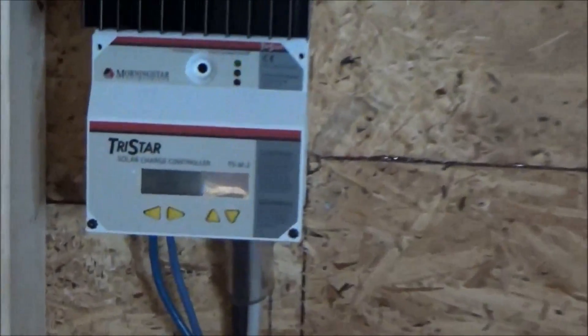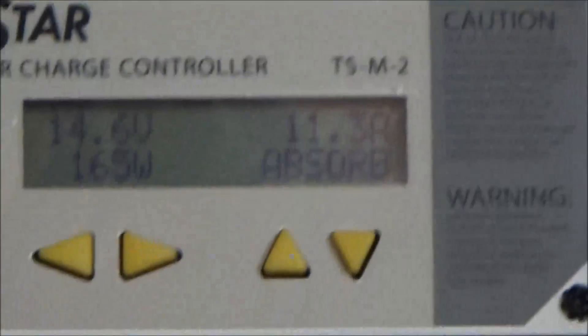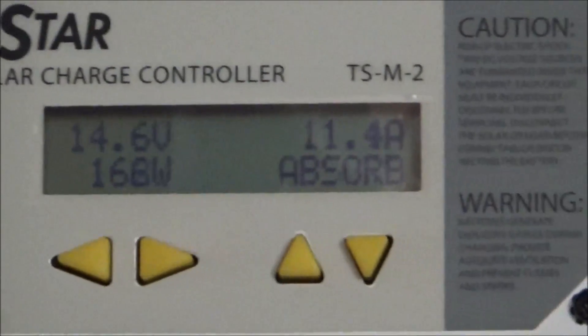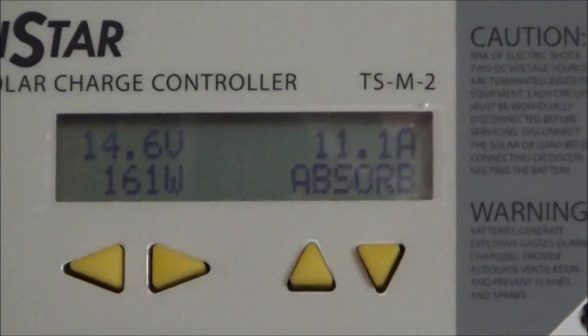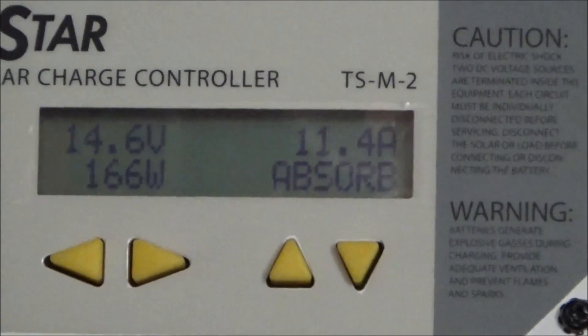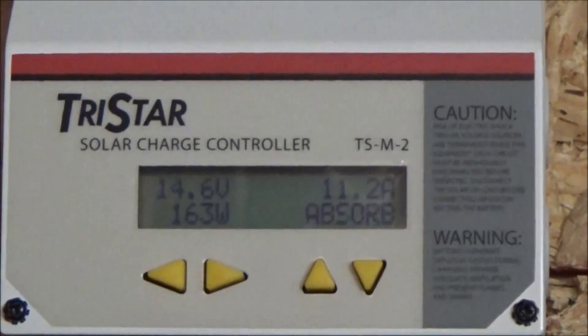As soon as I plugged in the second little inverter, the watts went up. I'm in absorption mode and the controller is limiting the power going into the batteries. The more power I draw out, the more it allows to come in from the solar panels. So now it's just excess energy being lost — I'm starting to charge things up and use that energy.